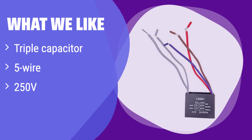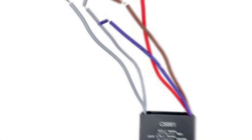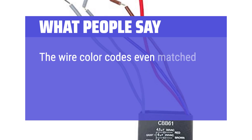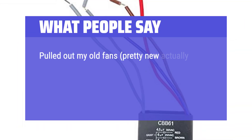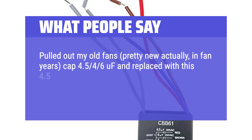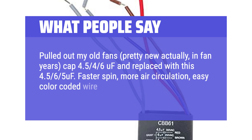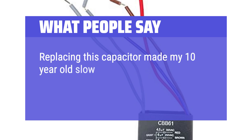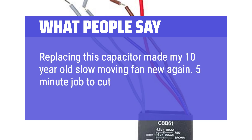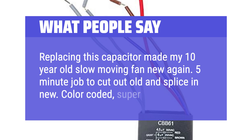This option is ideal if you need a reliable and adaptable solution for your ceiling fan. What people say: The wire color codes even matched. Simple to install with very basic electrical tools and skills. Cap 4.5/4.6 microfarads replaced with this 4.5/6.5 microfarads — faster spin, more air circulation, easy color-coded wire replacement. Replacing this capacitor made my 10-year-old slow-moving fan new again. A 5-minute job to cut out old and splice in new. Color-coded, super easy.